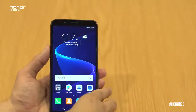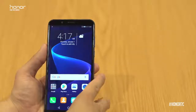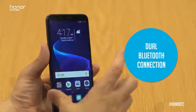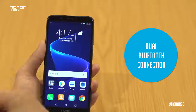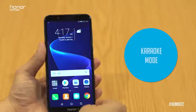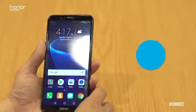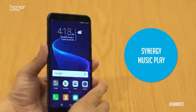We've also got new functions such as game mode, where you won't be disturbed during a game, along with being able to couple two different Bluetooth connections at the same time — for instance connecting to your car while keeping it connected to a wearable like a band. We've also got karaoke mode coming to the Honor 7c, as well as party mode where you can synchronize your music playback with all your friends.